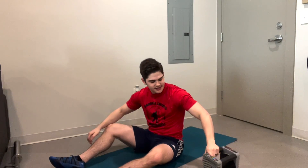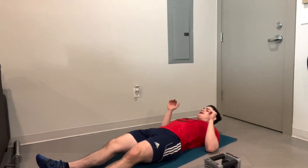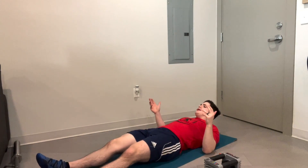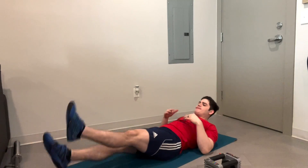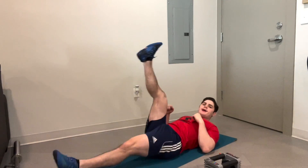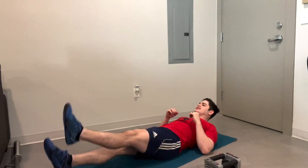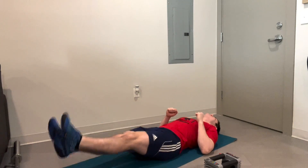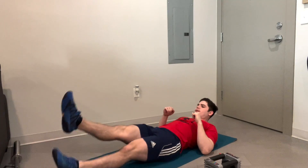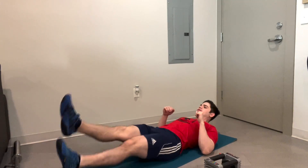We're going on to our flutter kicks. I'm going to be doing these unweighted — I don't know how you'd weight them. I like to keep them nice and tight, nice and small. Some people, they can come swinging way up high. I'm going to keep them nice, small and consistent. About 10 seconds in already. Our first round, almost done. About two seconds of the first round.